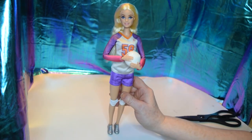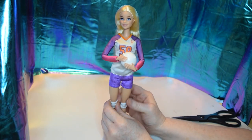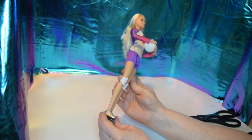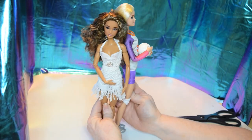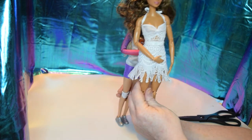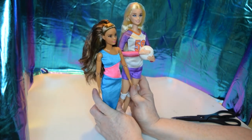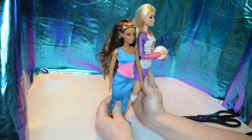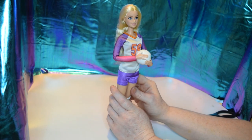Here she is — she has a volleyball, shorts, a long-sleeve shirt, and some knee pads. She also has silver sneakers. Just for a size comparison, she's standing flat-footed and she is tall. This would be the Made to Move soccer player brunette in regular body size, and here would be a petite in heels for comparison.